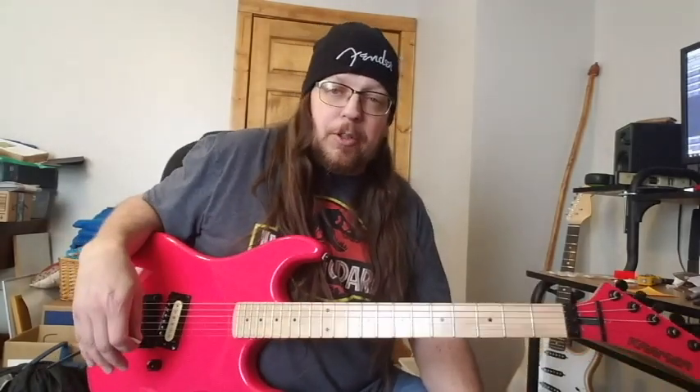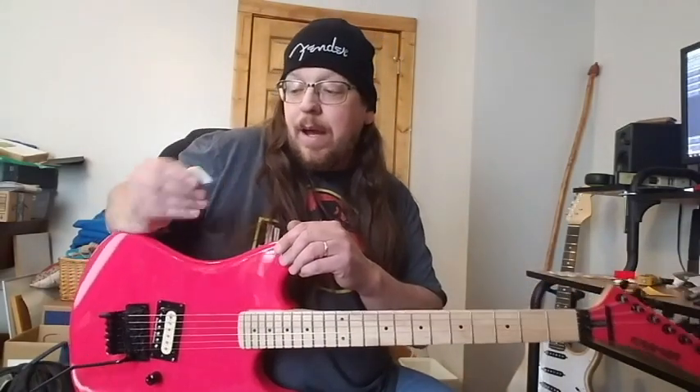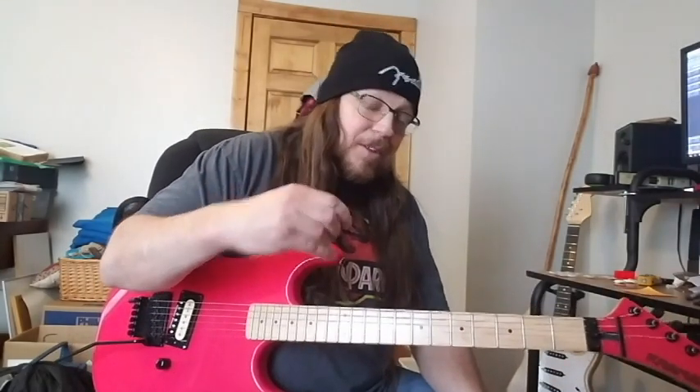I'm going to keep playing around with them. Maybe I'll do a short video in the future to let you know how I feel after a lot longer of a time. But right now I think if you got used to them, they work really well. Only time will tell if I actually start using these more than my regular picks.